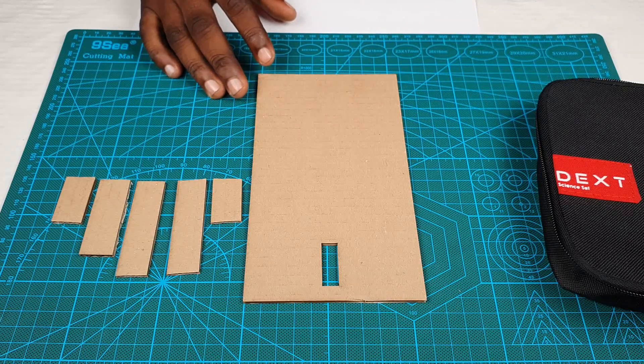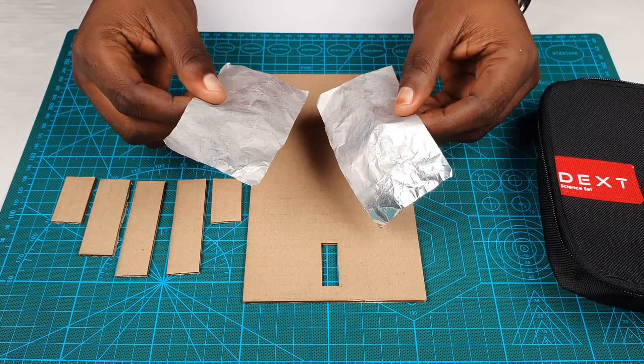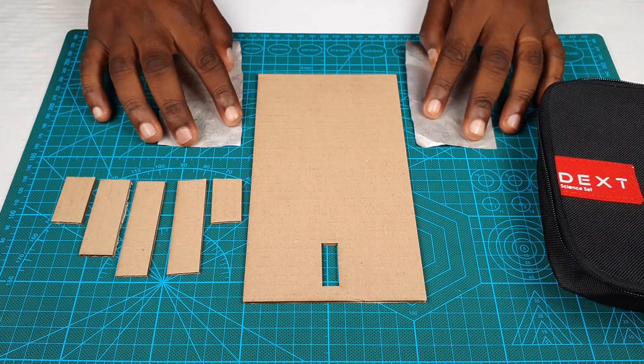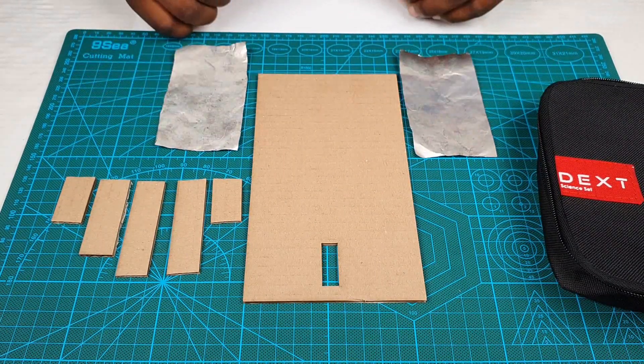So now that we have these pieces, we are going to use our aluminium foil again. Now that we've nicely cut this from our template, we're ready to proceed.